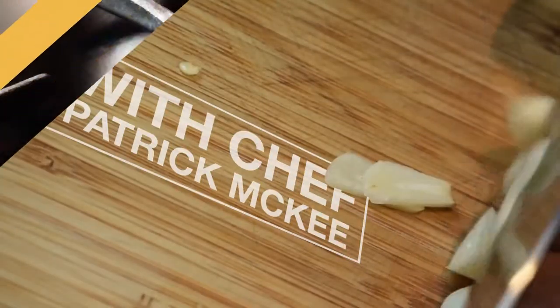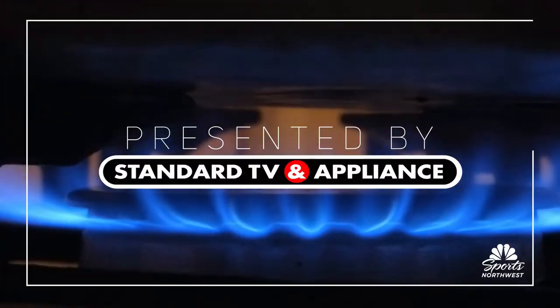Hello everybody, Dave Calhoun here in the Standard TV and Appliance kitchen with my buddy Patrick McKee. He's the executive chef from Perlow restaurant, and we are cooking today.